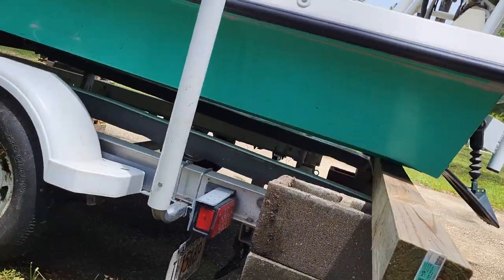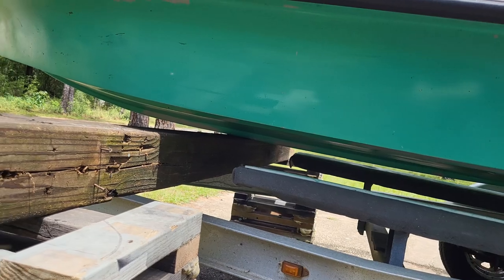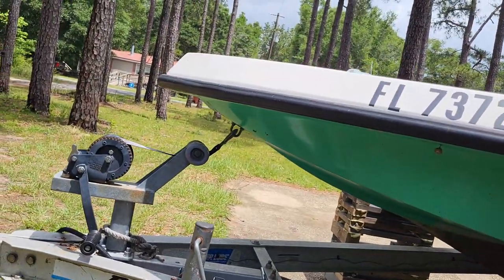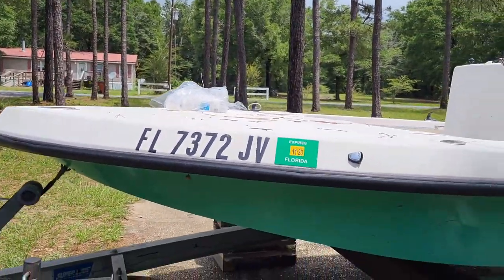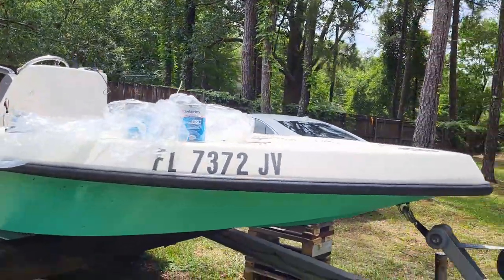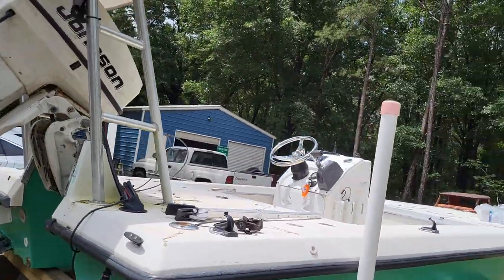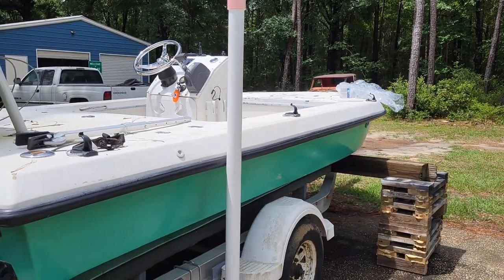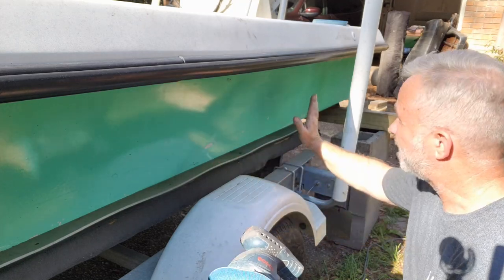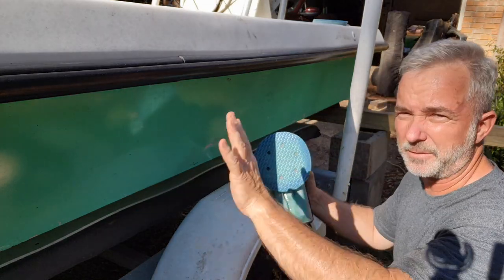There we go - you can see we got the trailer and the boat separated so I can get in there and sand everything down. It's all sitting pretty stable. I still got the strap hooked to it just to keep it from sliding. So the next step will be to start sanding - got lots of sanding to do, get it prepped for paint. Not like a car, this is gonna go pretty quick.